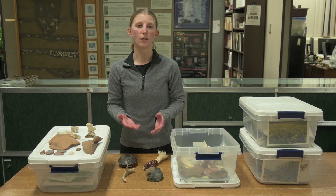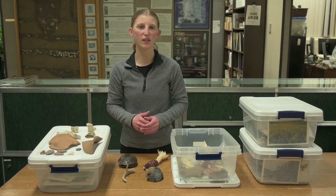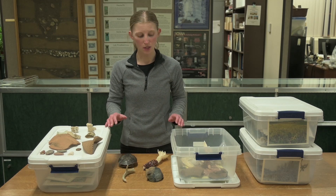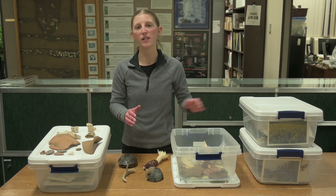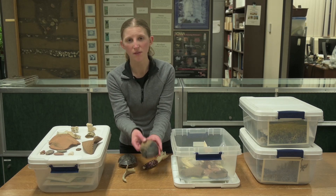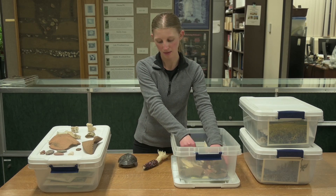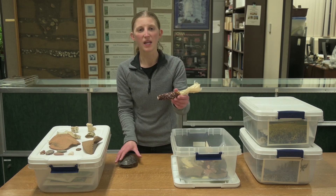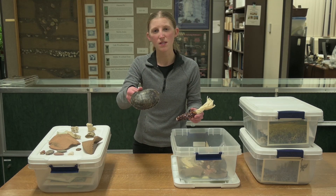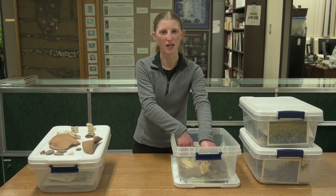We also continue our outreach work beyond the lab during the winter, including presentations at local schools. These cultural tradition boxes are ready to share with third and fourth grade elementary classes. They have examples of artifacts people made or used at different times in the past, the types of plant and animal resources available at those times, and the general climate in each time period.